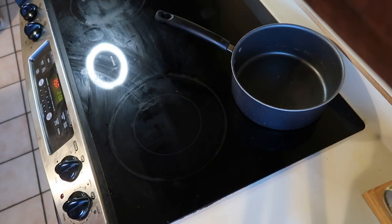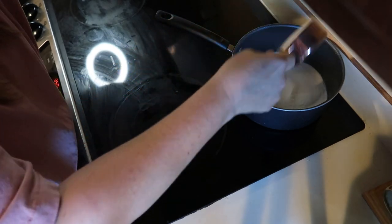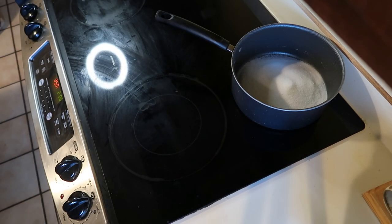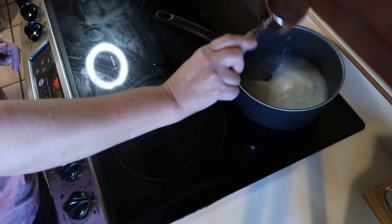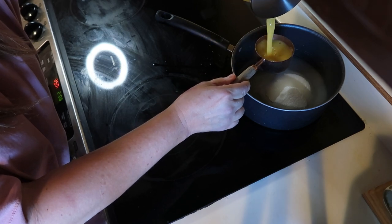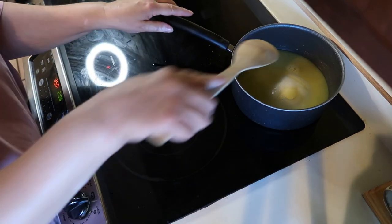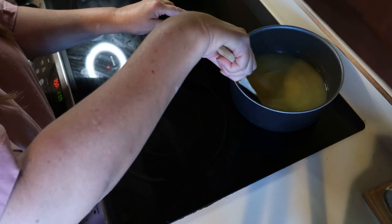While that's baking in the oven we're going to make some cranberry sauce, because it needs to cool completely before we eat it and it's going to cook for about 20 minutes. In that saucepan we're going to combine one cup of sugar, a half cup of water, and a half cup of orange juice. We're going to stir this up and bring the mixture to a boil.